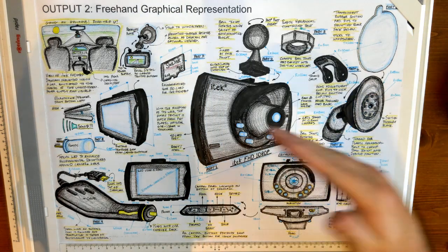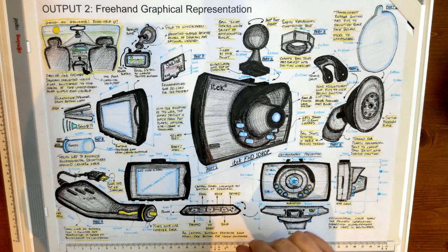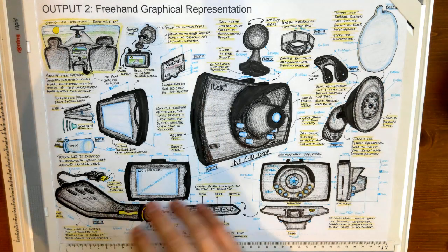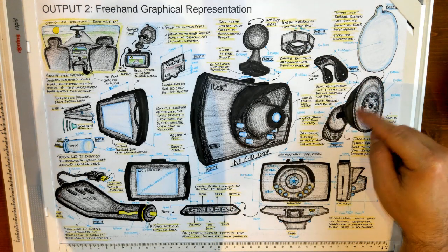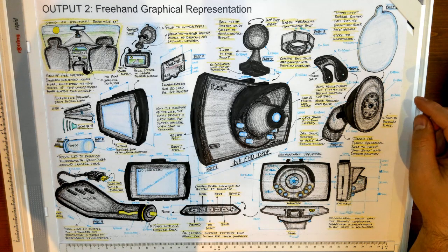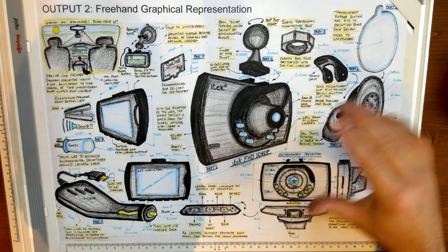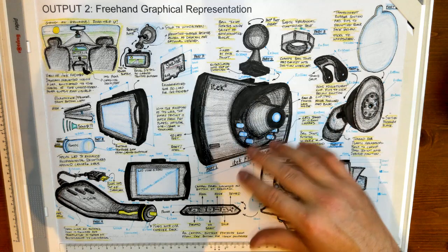What I've done on this Output 2 page is I've done the freehand graphical representation all by hand. This is the sheet I'll use to inform my SolidWorks. I chose this model number one because I have it, and number two because there's a variety of geometry I'll be able to explore in the SolidWorks output. What I want to do is explain the layout of my page, what information I have, how I'm describing it, and the type of sketching I've done.